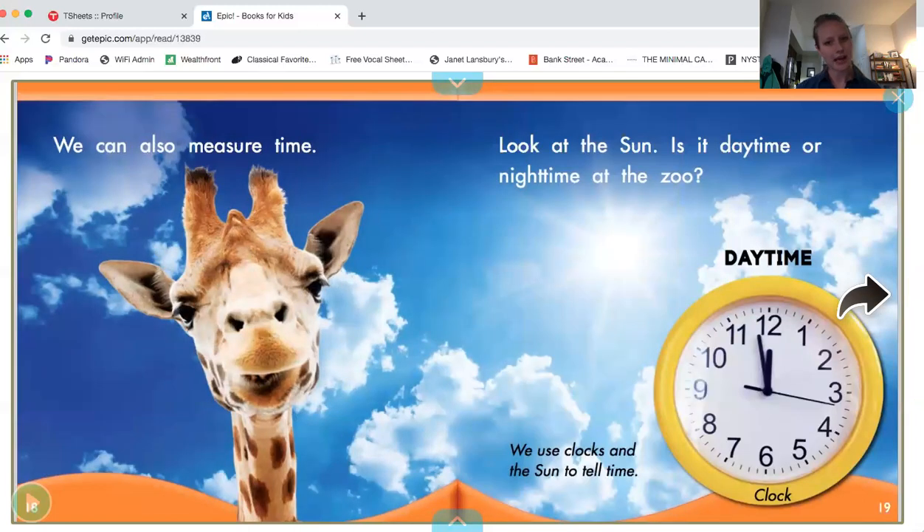We can also measure time. Look at the sun. Is it daytime or nighttime at the zoo? Look at the picture — is there sunshine or is it dark? If you said sunshine, you're right. It's daytime at the zoo. We use clocks and the sun to tell time.